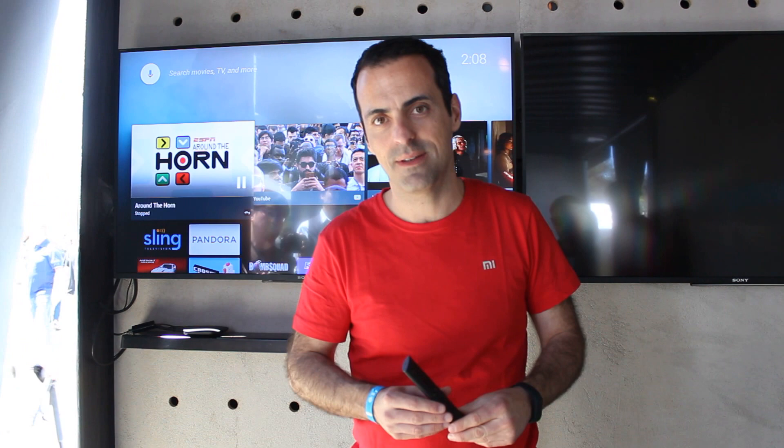So that's Mi Box in a nutshell. This product will be coming to the US pretty soon, and we'll be sharing more details like pricing and availability in the next few months, so stay tuned.